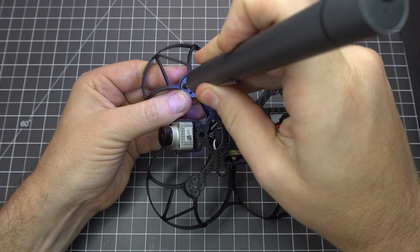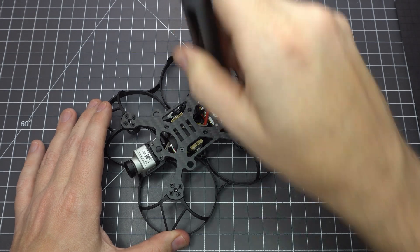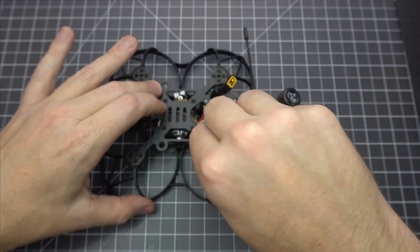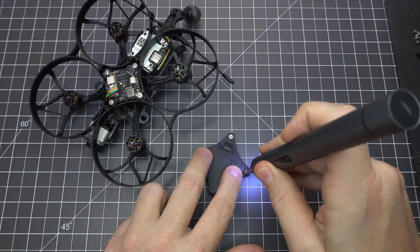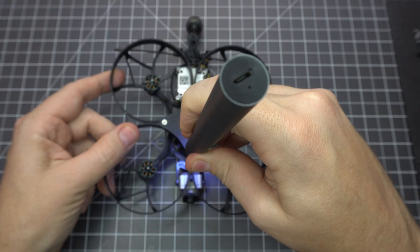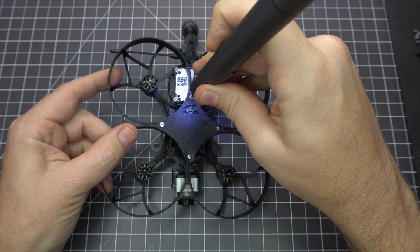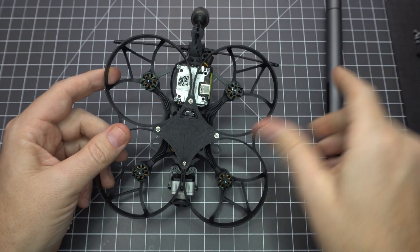Next let's mount the motors — this is pretty straightforward. As always it's a good idea to use some blue Loctite but for a quad this small it's not crucial. Feed the motor wires through the frame and use your tweezers to plug them all in. Hopefully you've got access to a 3D printer because the included bottom plate is woefully insufficient. Not only will it cover the USB port but it'll leave your flight controller exposed to the elements. This printed one is perfect and should work using either PLA or TPU filament.